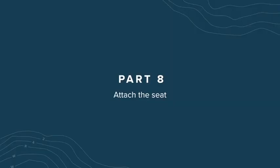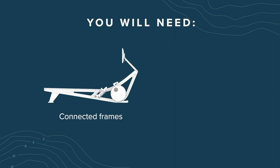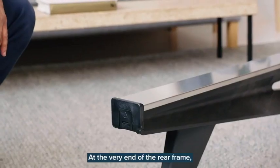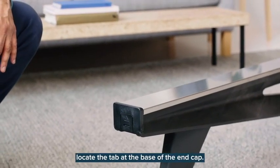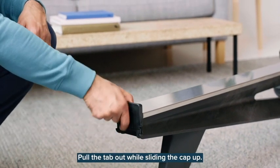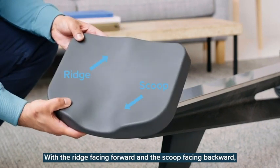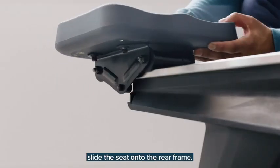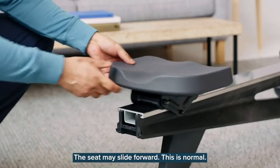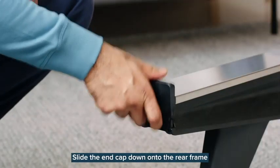Part 8: Attach the seat. For this section, you'll need the connected frames and the seat. At the very end of the rear frame, locate the tab at the base of the end cap. Pull the tab out while sliding the cap up. With the ridge facing forward and the scoop facing backward, slide the seat onto the rear frame. The seat may slide forward — this is normal. Slide the end cap down onto the rear frame.